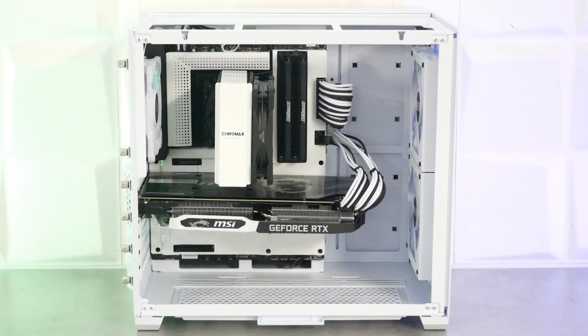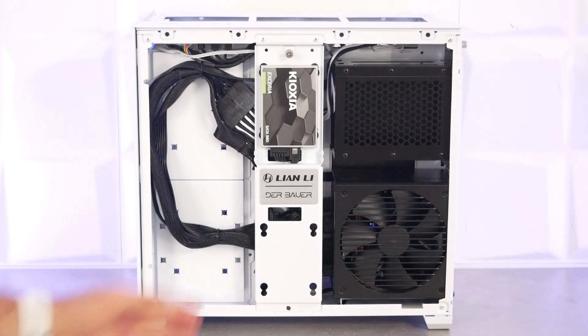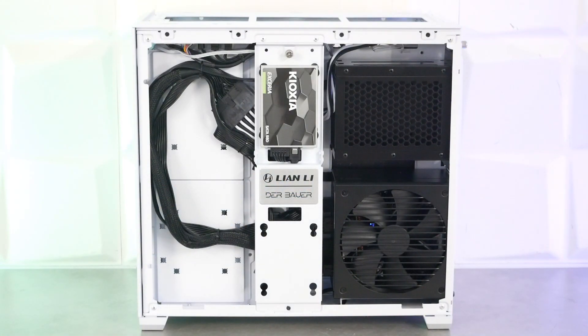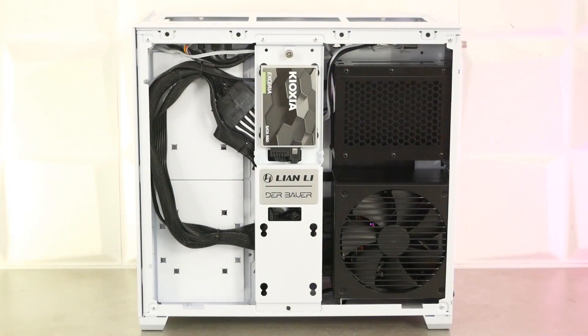Tout ça avec un boîtier intégralement en mesh, donc plus respirant que la version en verre trempé. À l'arrière, c'est tout aussi propre. On a au centre la platine avec un SSD installé, la plaque Lian Li Airflow, la cage HDD à droite et l'alimentation en dessous. On a regroupé tous les câbles assez facilement derrière la platine SSD, ce qui permet d'avoir très peu de câbles qui traînent et un résultat vraiment propre.